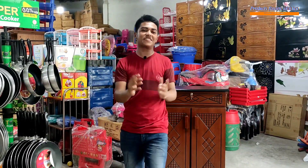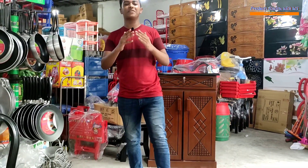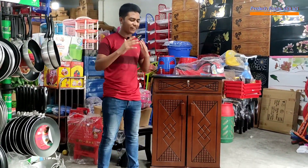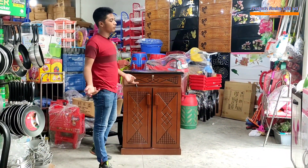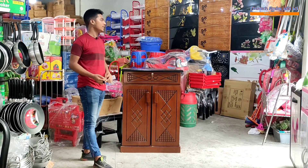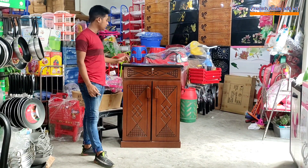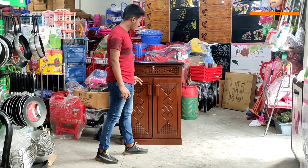Assalamu alaikum, myself Mr. Amu Jasalam Mahir, and welcome to our products review YouTube channel. We have a brand new random video. We have a new product — today we have an original Malaysian border shoebox, we have a shoebox.